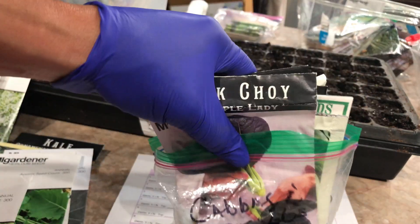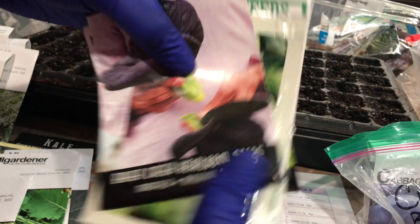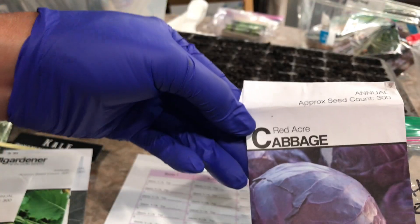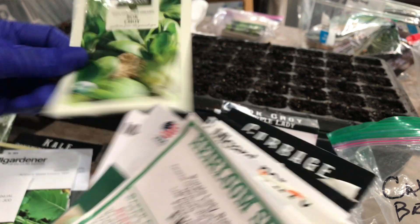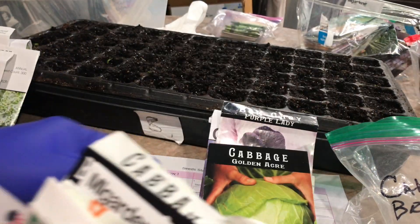Over here we have bok choy and cabbages — this is what this section is going to be about. I have red acre cabbage, I love red cabbage. Bok choy — this is the purple one. Then I have bok choy, the green one. They're just all different kinds of cabbages.